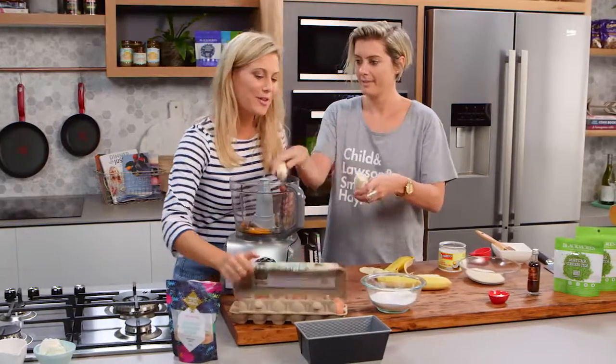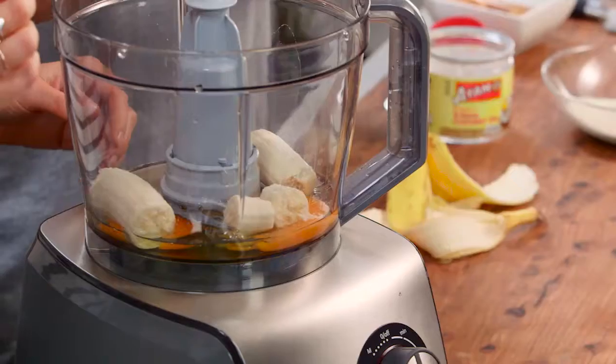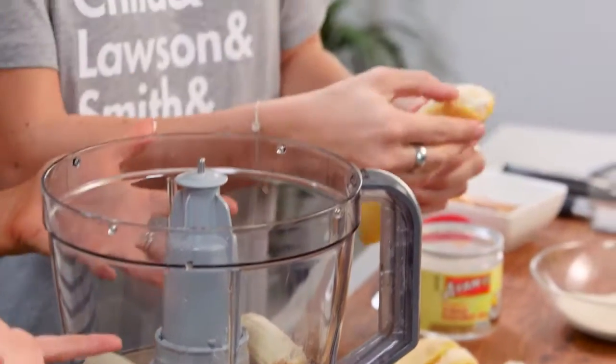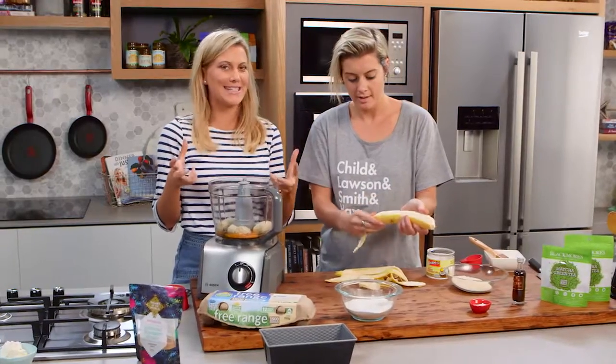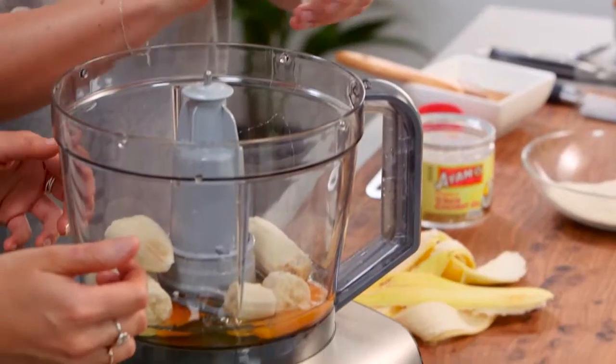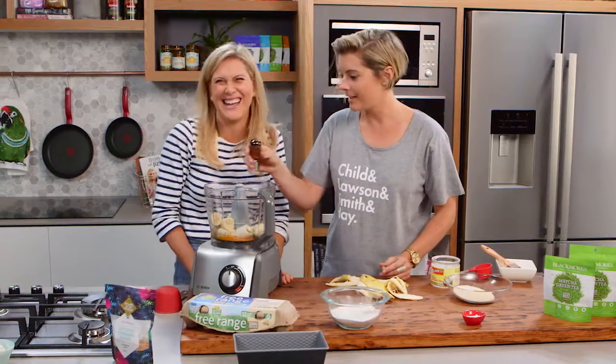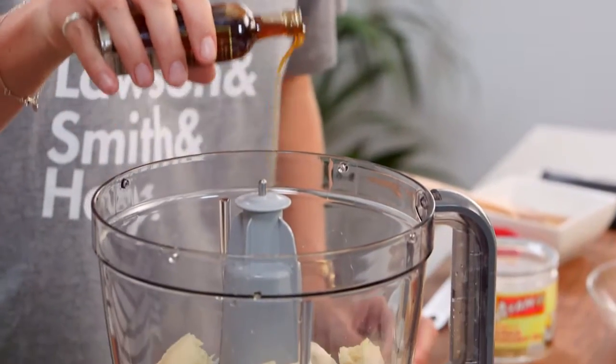This is so simple. I love a bit of banana bread in the morning — or banana cake — I love it any time. And two bananas. Bananas are always great in cakes because they're naturally sticky and sweet. They bind everything together and keep the cake quite moist, so we need less sugar, which is really good. A little bit of vanilla essence — just a dash.